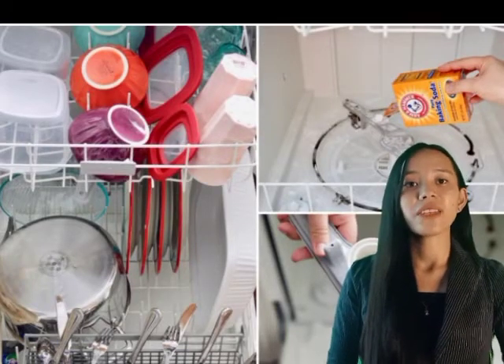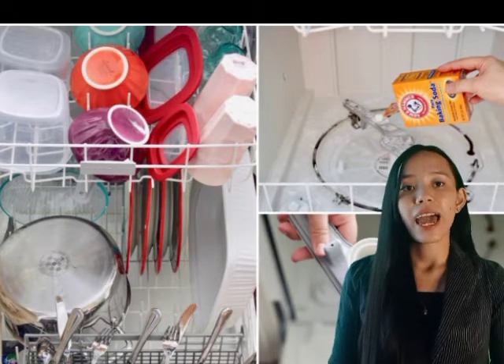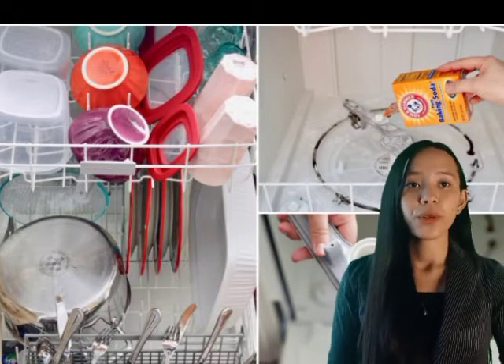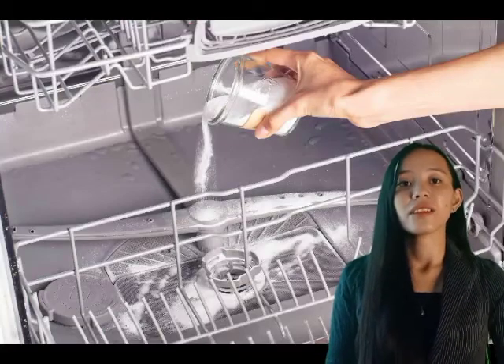Next, scrub the inside frequently with a stiff brush. Then remove and clean the wash and rinse arms to remove foreign particles. Next, wash the table and top of the machine. The last step is to do a special periodic cleaning, especially in hard water areas.